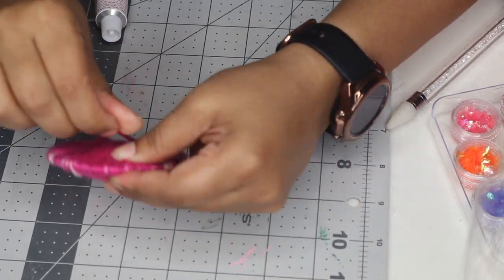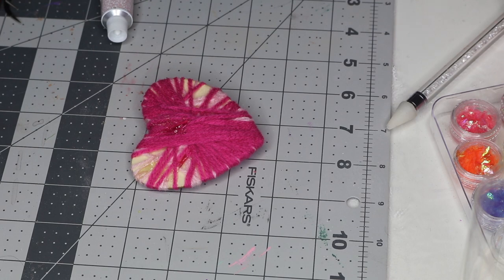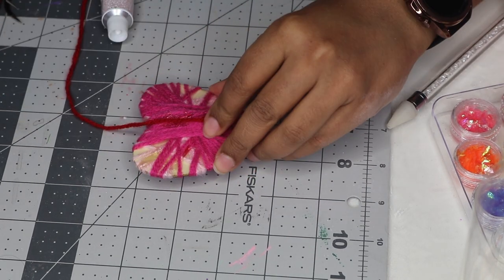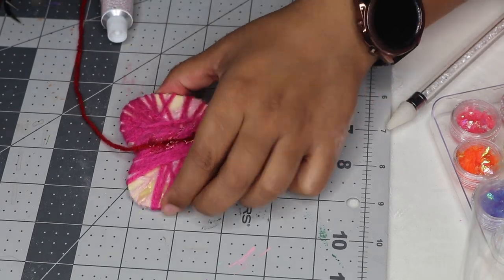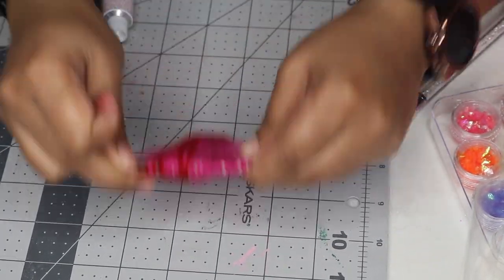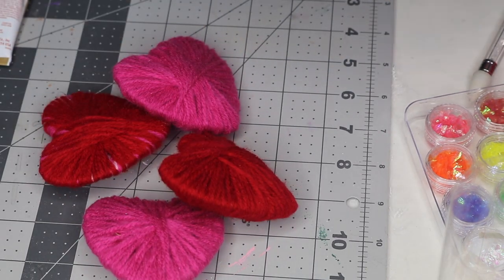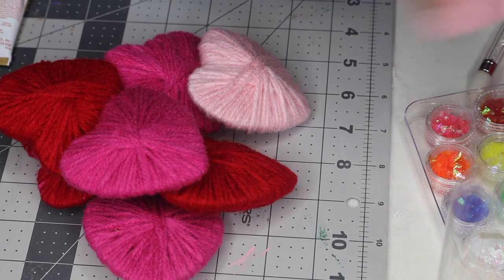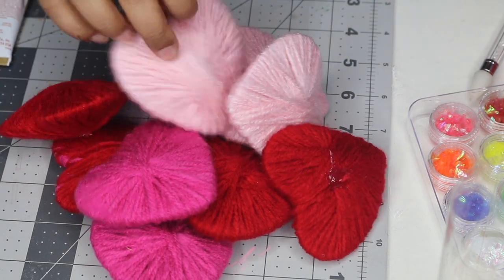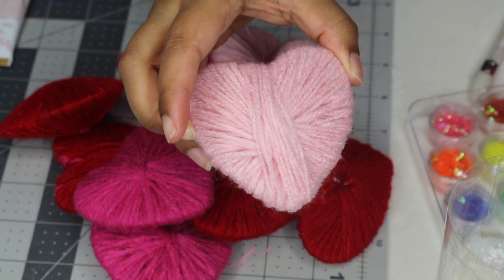The heart shape still wasn't fully covered so thankfully I had some red yarn left over and used that. You can kind of see the pink showing through but it still looks very pretty. To tie off the end of the yarn I put a little bit of hot glue and glued it down. I just love the end result of these yarn hearts — they look so cute and cozy and add a little bit of extra cozy detail to my Valentine's Day decor.